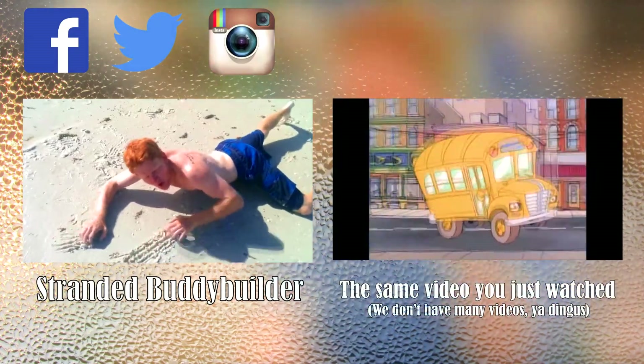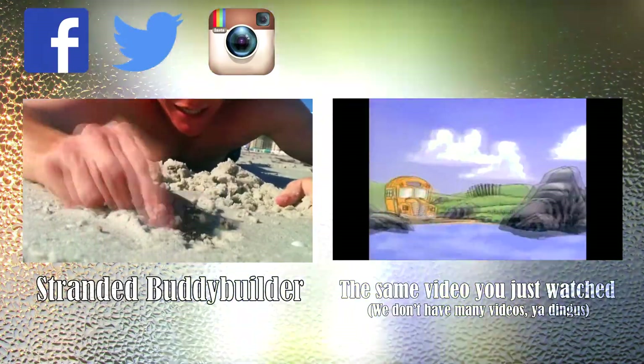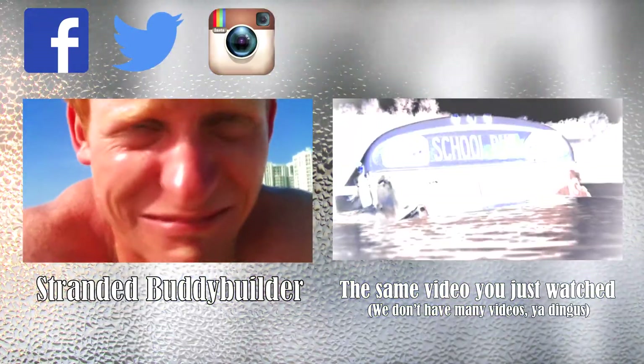Thumbs up for me. Thumbs up both ways for me. Don't forget to subscribe and follow me on Facebook and Twitter. If you want to watch more Buddy Builders, here are some suggestions. And also the link for .com is in the description. See ya!